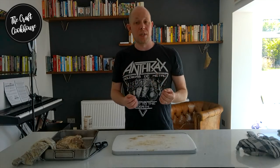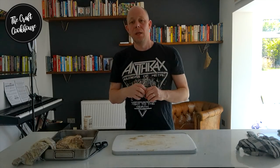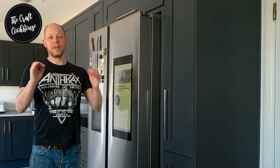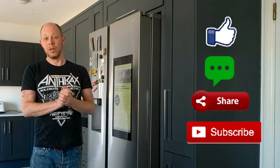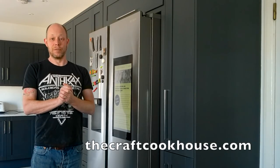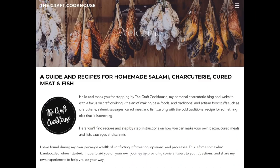After the 4 to 5 weeks — which is a judgment call based on how firm it's becoming and the average temperature in your room — you can transfer it to the fridge or just leave it hanging in the kitchen to grab as and when you need it. It adds a wonderful robust porkiness and real depth of flavor to Italian dishes. Don't forget to like and subscribe, check us out at thecraftcookhouse.com, or follow us on Facebook at Craft Cookhouse. Until next time!